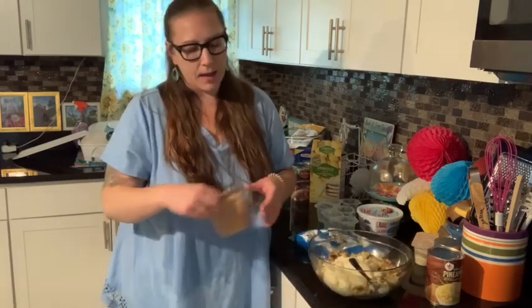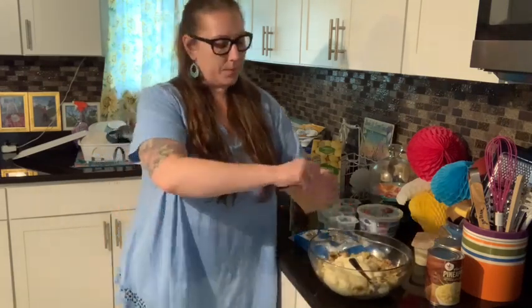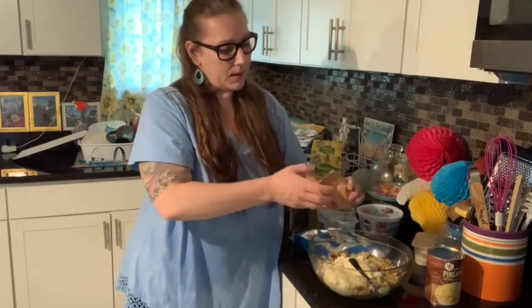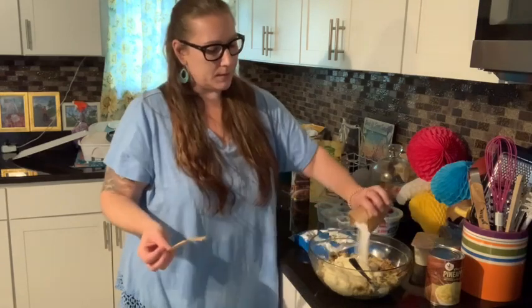So anyways, the crumbled-up cake — I just put six puddings in for now. We'll see how wet the cake mix gets. And now I'm just opening the pistachio pudding packet from the Jello brand.